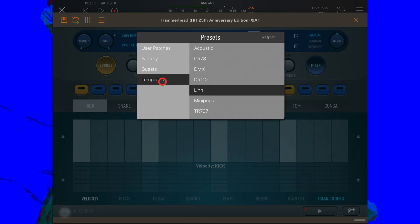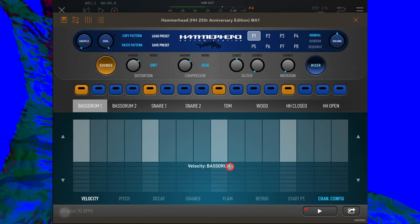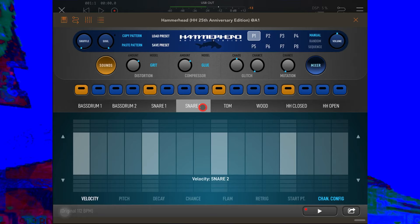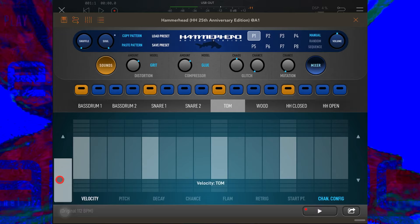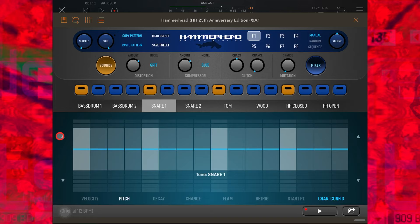I'm going to freshen up the sound now by loading in a new template — let's go with Mini Pops. You'll see that I've got the kick drum selected here and the velocity parameter lane for Bass Drum 1 selected here. If I select one of the other component parts of the kit, the velocity lane moves along to the one appropriate to that instrument. I can also toggle those with the up and down arrows at the side of the app. Across the bottom of the app we've got some other parameters that we can investigate in a minute.